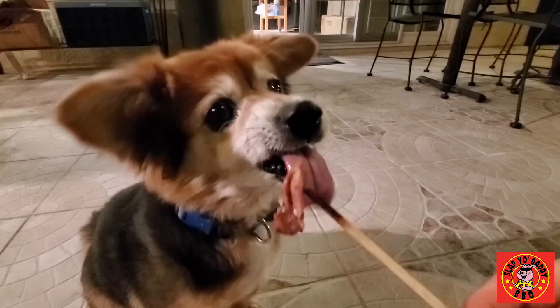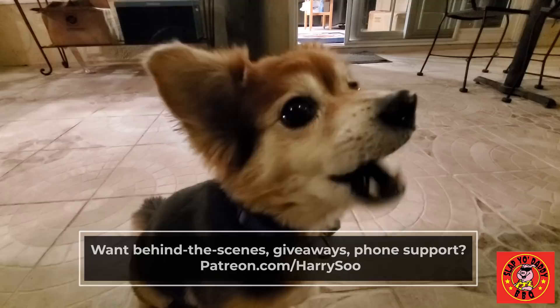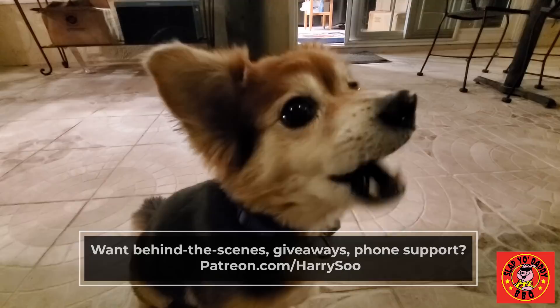Thanks for stopping by and checking out this Yakitori episode. Go check out jealousdevil.com for their Onyx charcoal. I also want to shout out my Patreon — if you want additional content, behind-the-scenes, Zoom classes, coaching, and a lot more, please go check out patreon.com/HarrySue. Thanks to my patrons for helping me sponsor the channel so I can provide free content on YouTube. Until the next video, we will see ya.